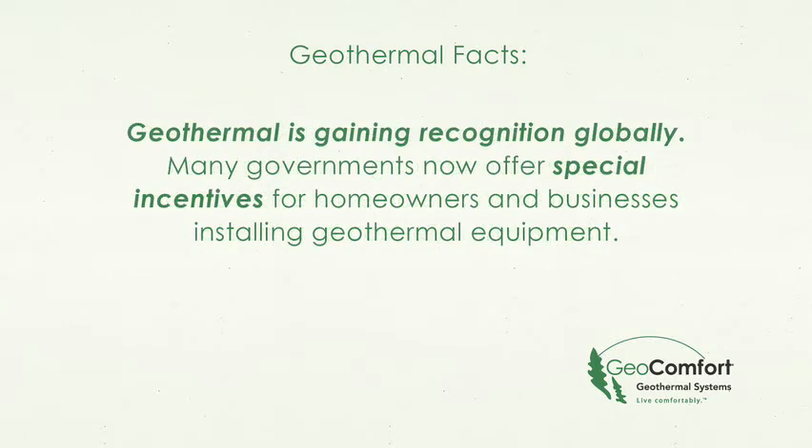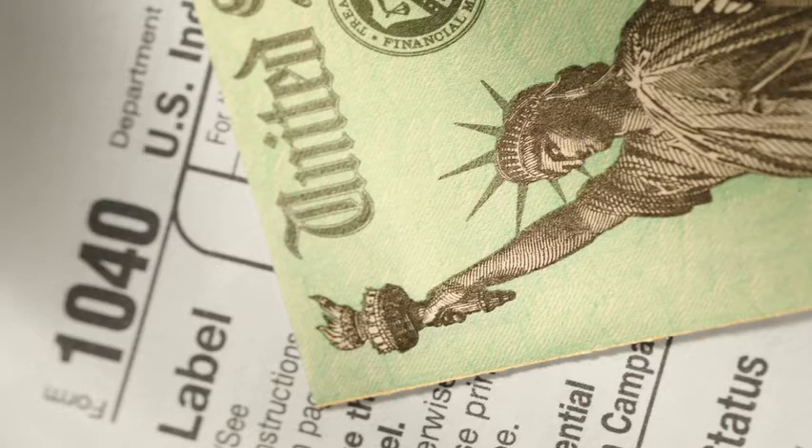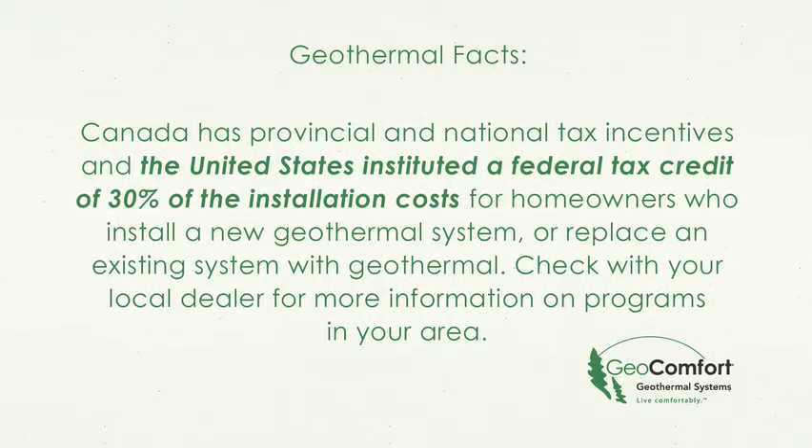Geothermal is gaining recognition globally, and many governments now offer special incentives for homeowners and businesses installing geothermal equipment. Canada has provincial and national tax incentives, and the United States instituted a federal tax credit of 30% of the installation costs for homeowners who install a new geothermal system or replace an existing system with geothermal. Check with your local dealer for more information on programs in your area.